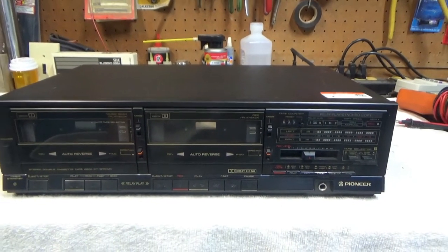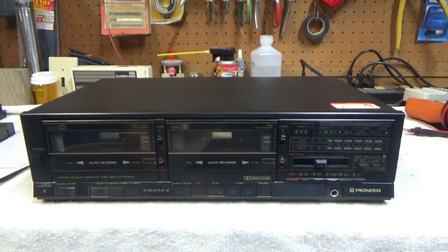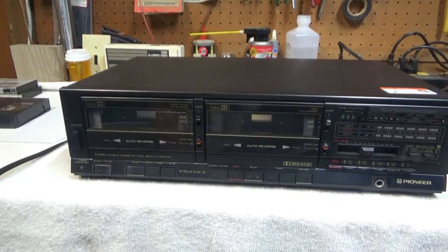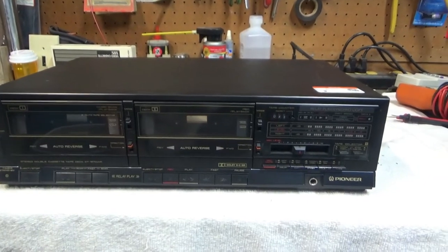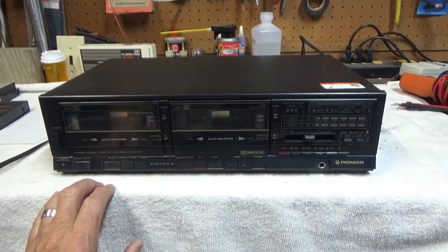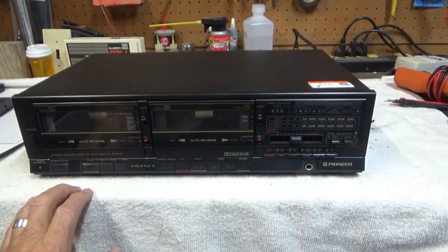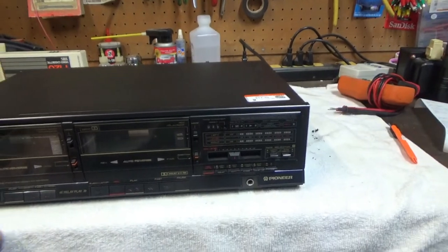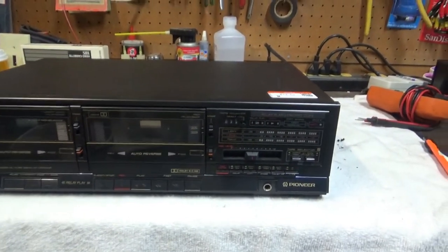I thought I'd probably do a little repair video and maybe replace some belts, but I just tried this out and it works just fine — it seems to be fully functional. I haven't tried making a recording yet or dubbing from one deck to the other, but for $17 I've got a cassette deck I can definitely use. It's very nice.